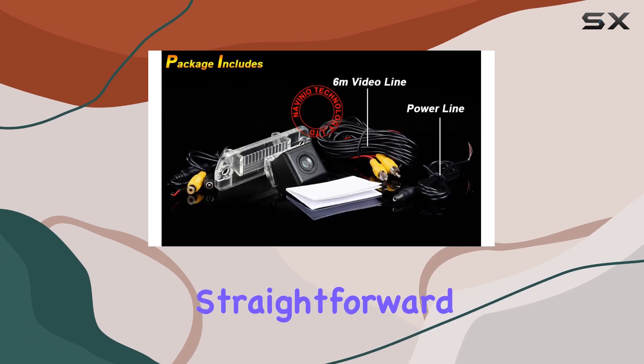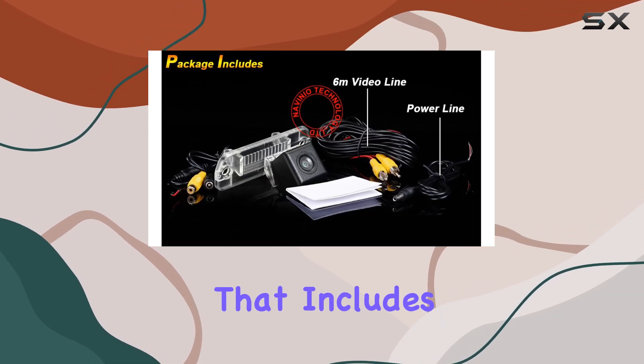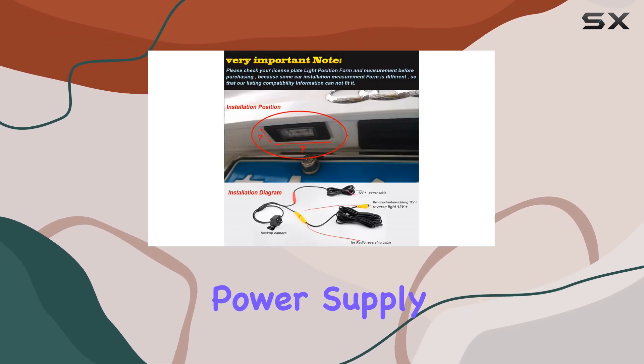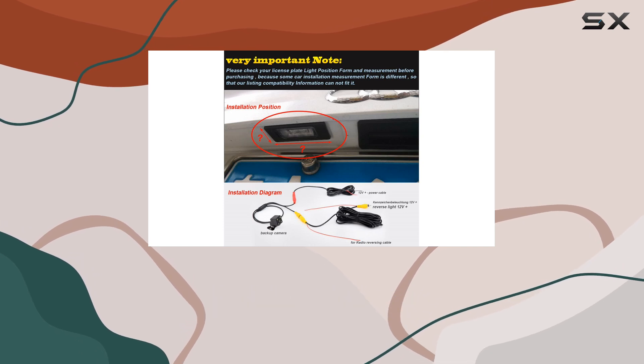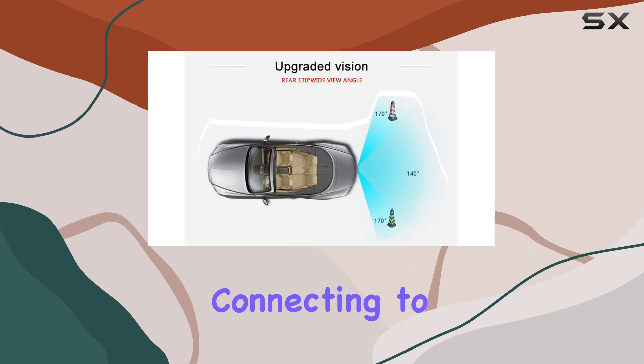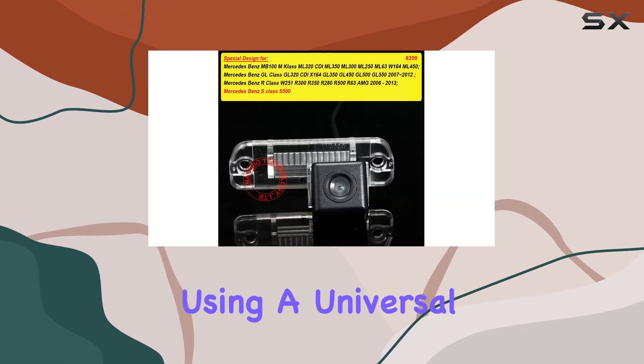Installation is relatively straightforward, with a package that includes everything you need: the CCD car camera itself, a user manual for guidance, a 6-meter video cable, and a power supply cable. It's essential to note that routing the cable from the tailgate to the front dash is required, connecting to your display using a universal RCA connector.